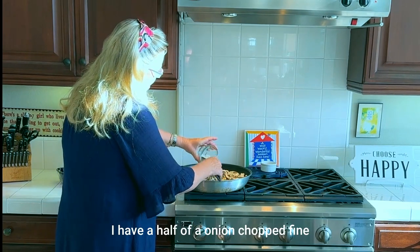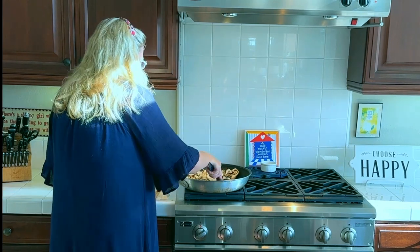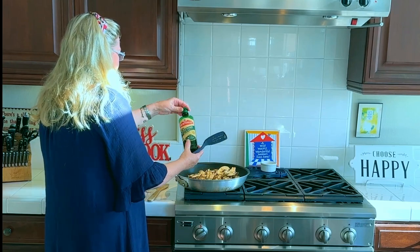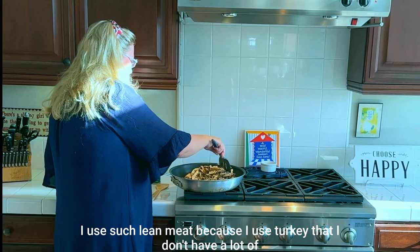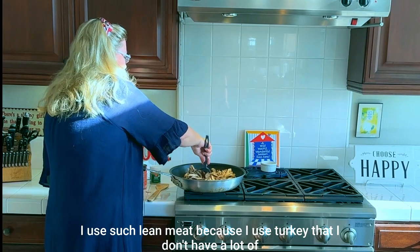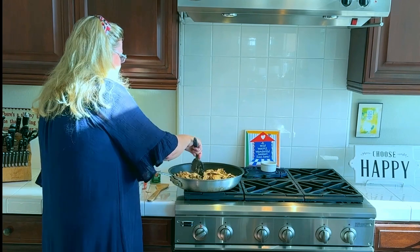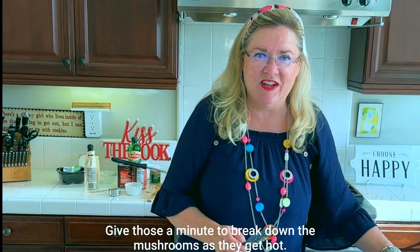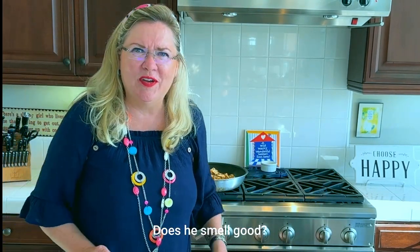I have half an onion diced fine. I'm going in with a little more oil because I used such lean meat with the turkey that I don't have a lot of fat left from the meat to sauté in. I'll give the mushrooms and onion a minute to break down — mushrooms will release some liquid as they get hot, which is good too.